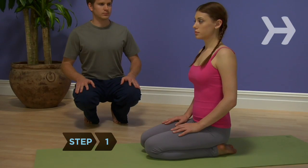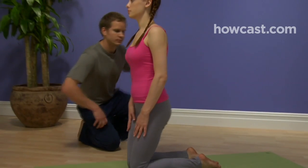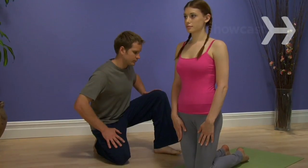Step 1. Sit back so your butt rests on your heels, then rise upright for a moment. If this feels comfortable, you can proceed further. If not, stop and try the Thunderbolt pose instead.